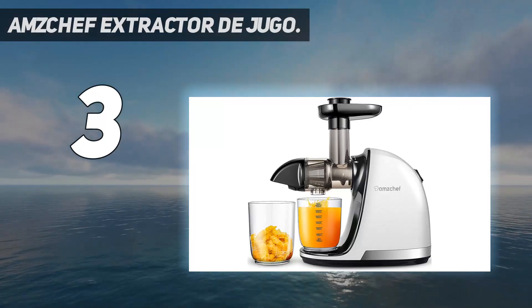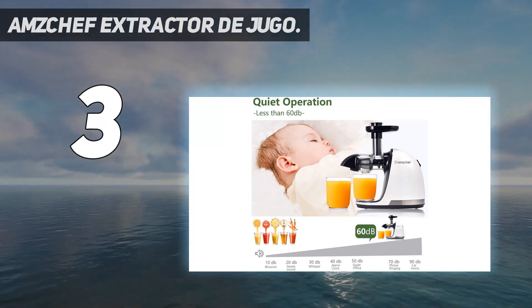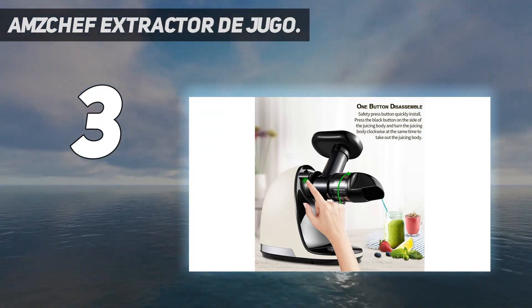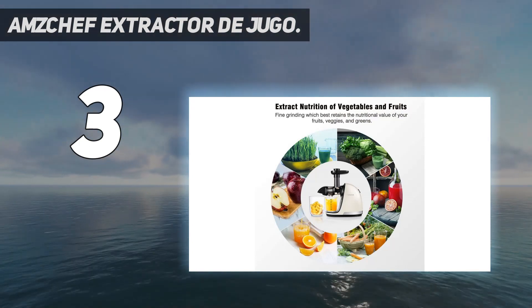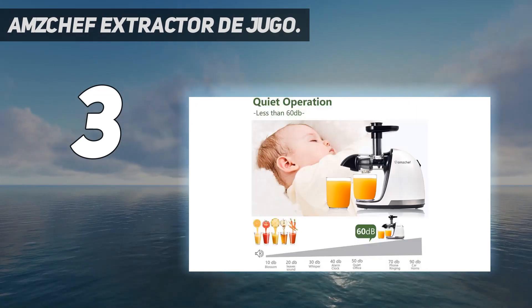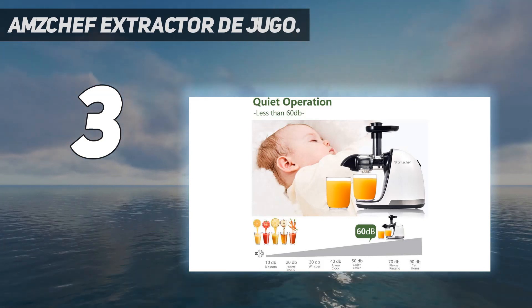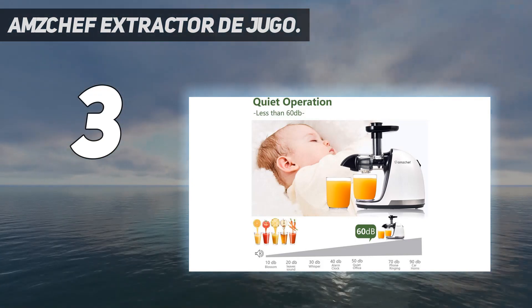At number 3: the Amzchef Professional Slow Masticating Juicer, one of the most high-quality products at an affordable price. Whether you're trying to extract ginger or grind celery, this juicer is flexible enough to handle it easily. This machine comes with a small chute, so you need to take a little time to prepare fruits or vegetables before juicing. Its filter helps remove seeds from ingredients, making it an excellent choice for small children. This masticating juicer can also prevent clogging thanks to its reverse function.